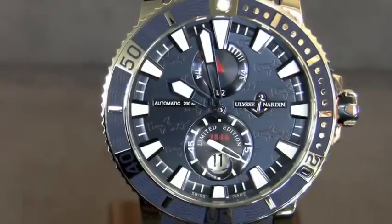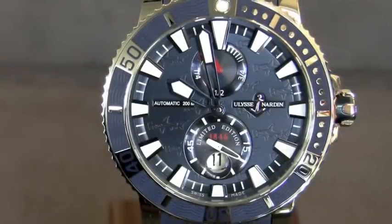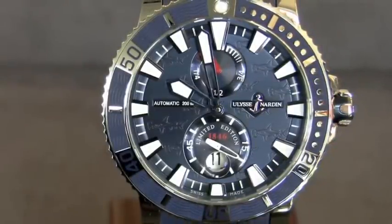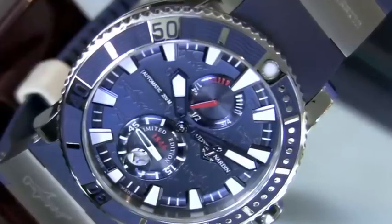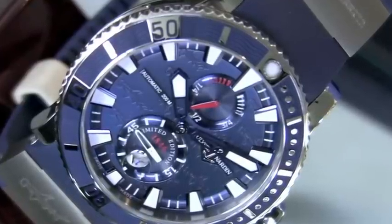Today we're talking about the Ulysse Nardin Limited Edition Hammershark. It's another piece in the collection that has been quite famous for Ulysse Nardin. It is inspired by the Marine Chronometers, first produced by Ulysse Nardin back in the 1800s.